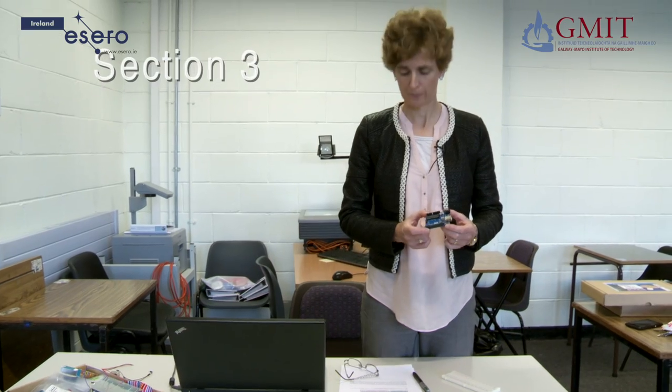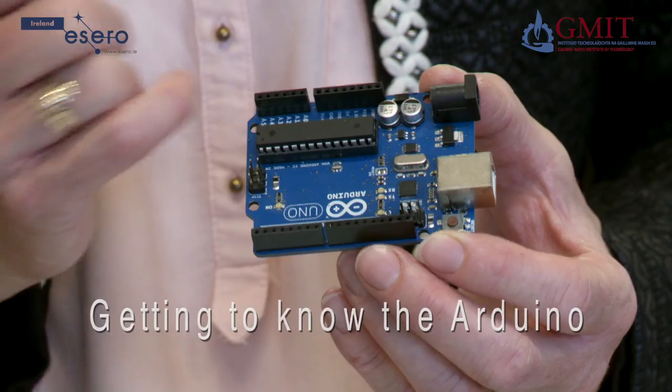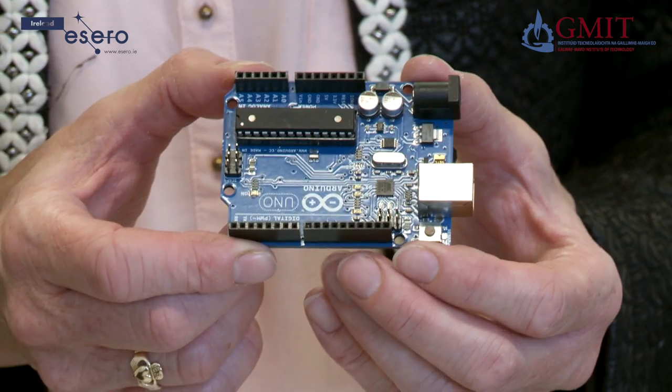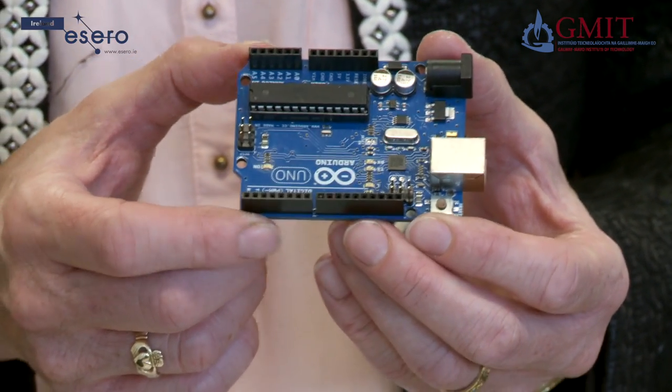Now we are going to take a look at the Arduino chip, which is the brain of the CANSAT. At its heart there is a microcontroller chip, and along the edges are sockets which allow the Arduino to interface with the real world. They allow the Arduino to take in information from the real world and to send out information and controlling signals.